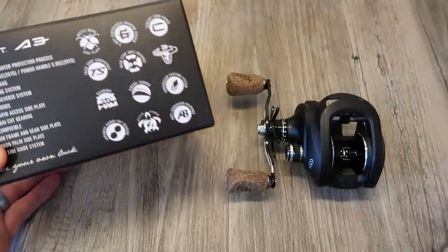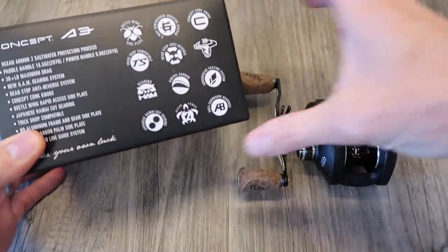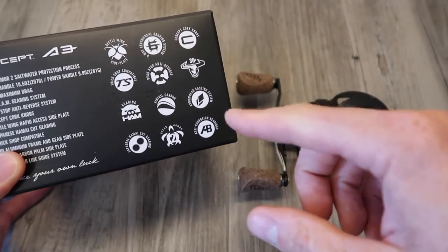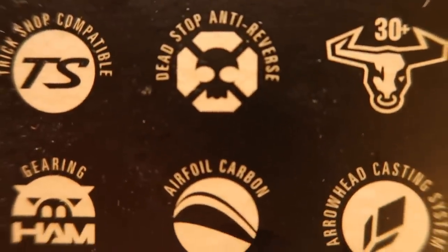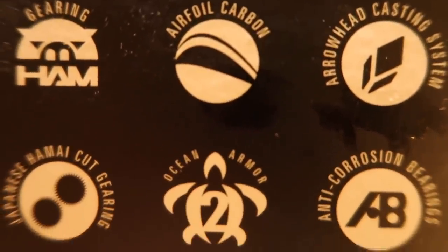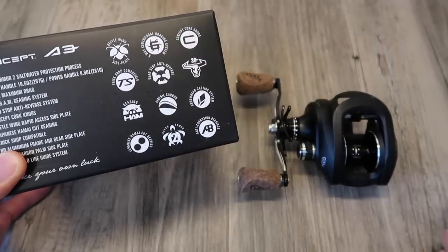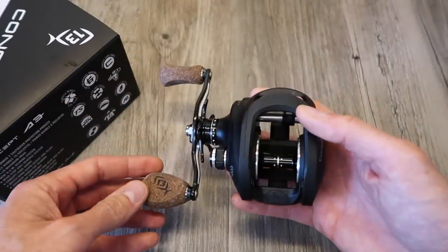Right here on the box, Thirteen Fishing — someone in the marketing department has a great imagination for features and really cool little pictures to kind of conceptualize the idea. So let's run through these — actually, let's take a look at the reel and as we're looking at the reel, we're going to tag back and see what these features are as we go through things. First thing you can see, here's the reel.